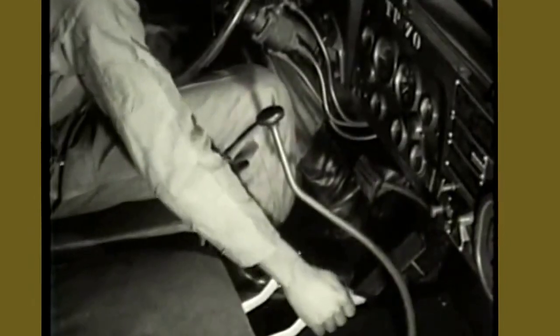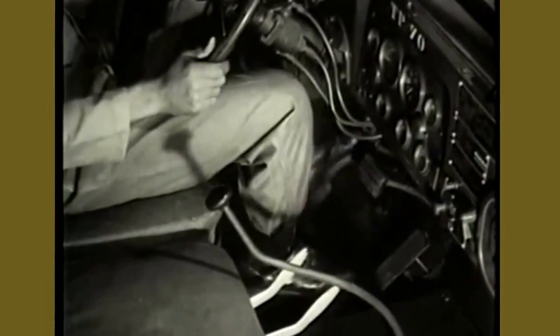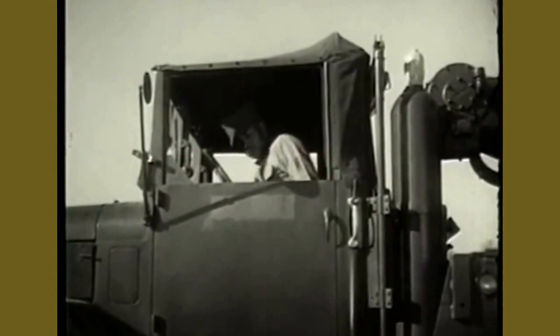Now depress the clutch in order to shift the transfer case lever to neutral. Shift the transmission to fifth gear. Engage the power divider.